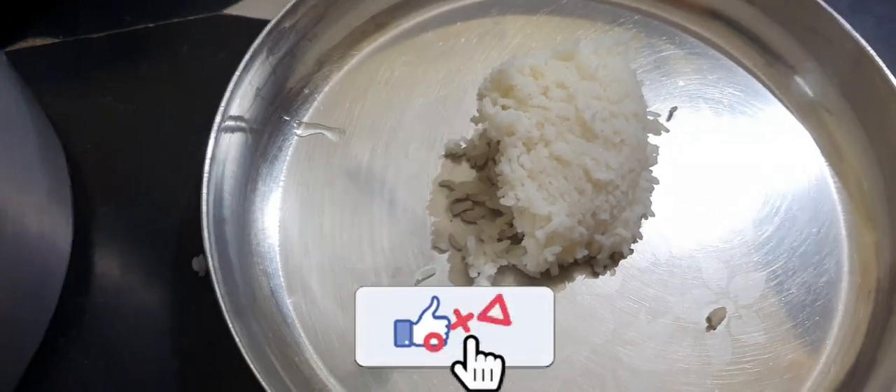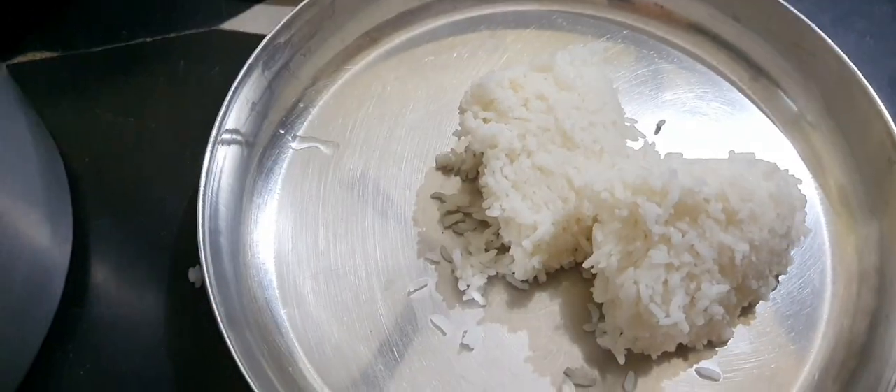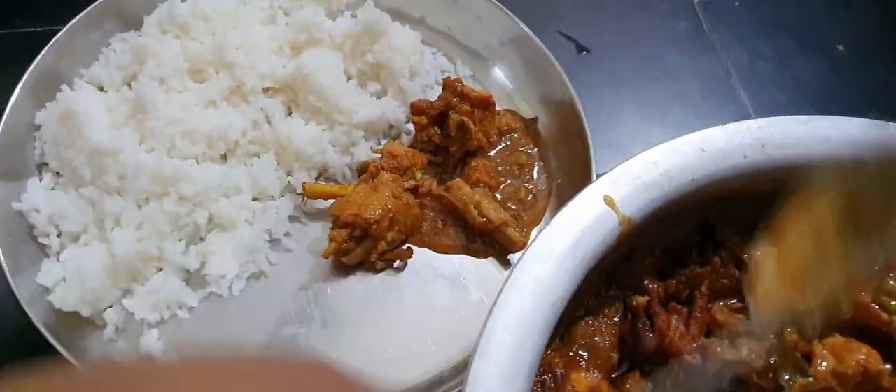Hello everyone, welcome back to my channel. Today we are going to check this recipe from Andhra style. It is very easy and simple. That is the most important recipe for my channel.